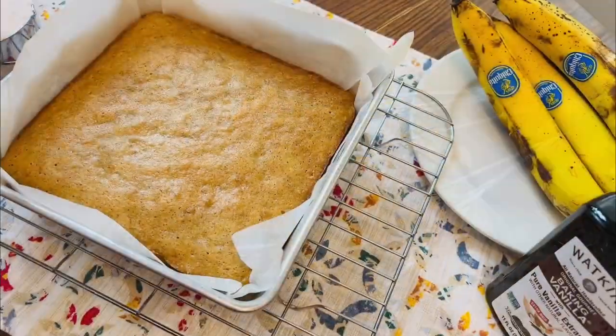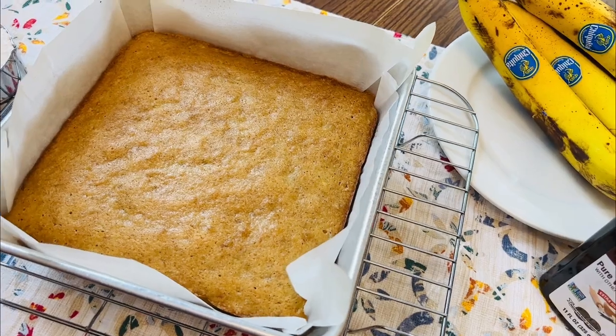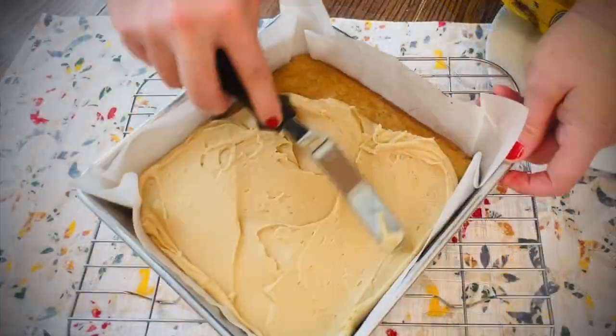These banana bars are so quick and easy to make, you can have an impressive dessert ready in no time at all.